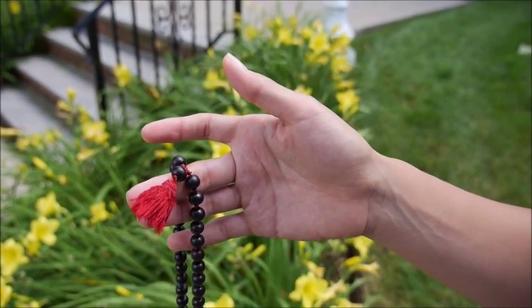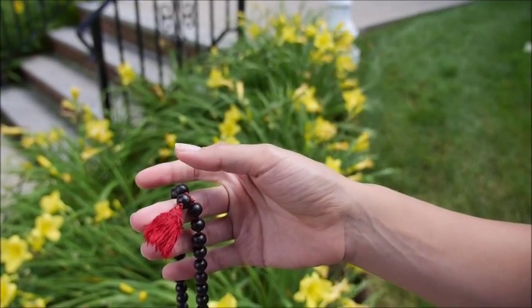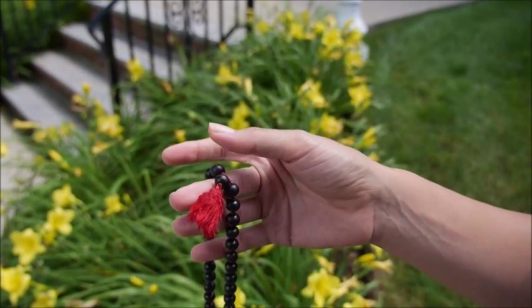To roll your mala beads, have them resting on your middle finger — your index finger is free. Use your thumb to roll the beads towards you. Every time you roll a bead, say your mantra either out loud or in your head. We're going to use the word 'shanti,' which is Sanskrit for peace.